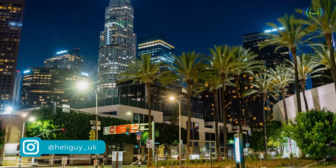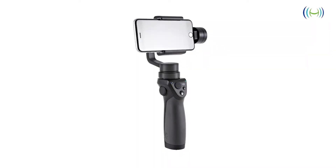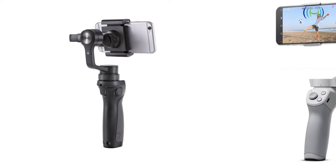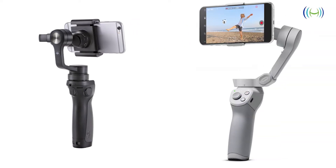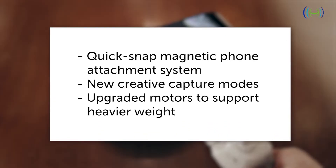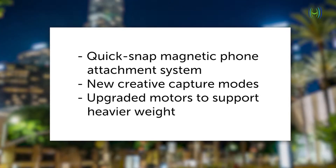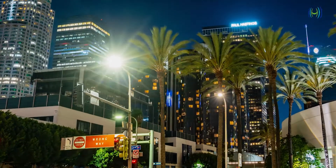The OM4 is a rebranded sequel to DJI's popular Osmo Mobile range and has a range of key features that set it apart from its predecessors. Highlights include a functional quick snap magnetic phone attachment system, new creative capture modes, and upgraded motors to support heavier weights than previous Osmo Mobile devices.